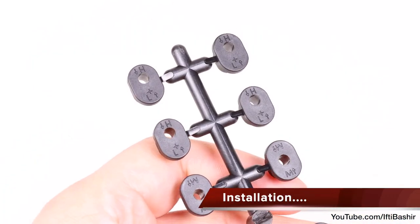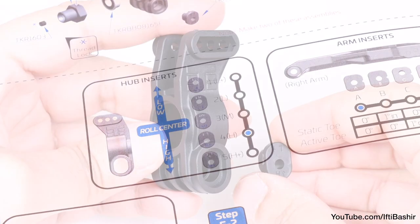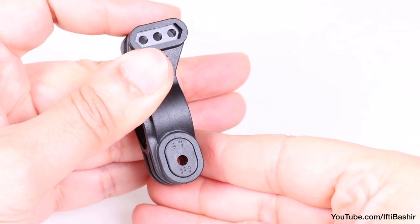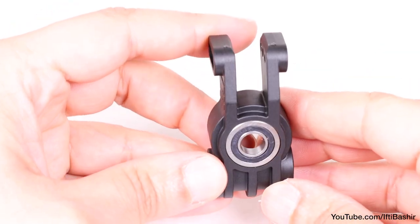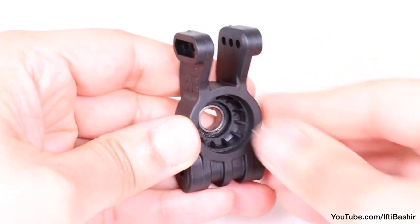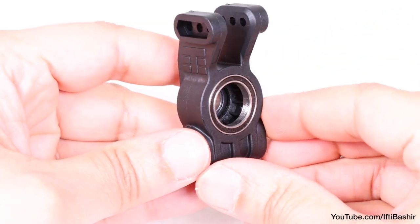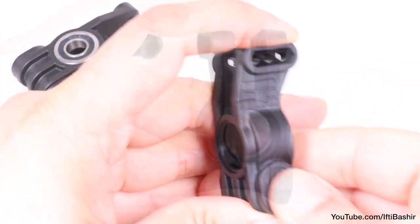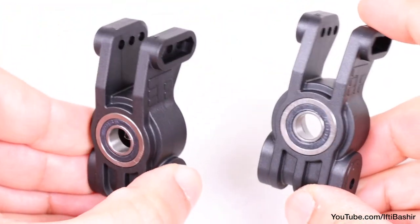We'll begin by choosing your desired hub inserts from the plastic tree. I'll be sticking with the stock inserts for now, as noted in the manual, and insert these into both sides of the hub, taking care to orientate correctly. Next we insert a flanged bearing into the front — that's the bearing with a lip on the outer edge. Where other hubs would have a ridge on the inside to hold the inner bearing, here we have a plastic spacer instead, before inserting the inner bearing. And that's the hub pretty much prepared. Complete the same to the opposite hub: inserts, outer flanged bearing, spacer, and inner bearing.